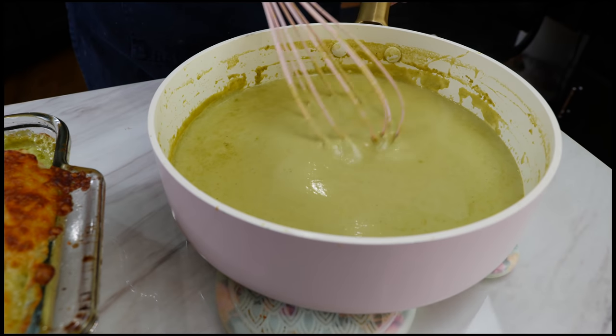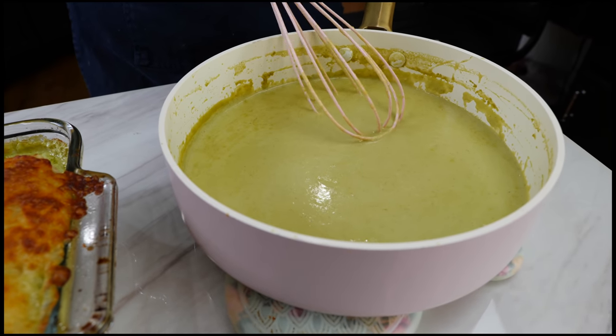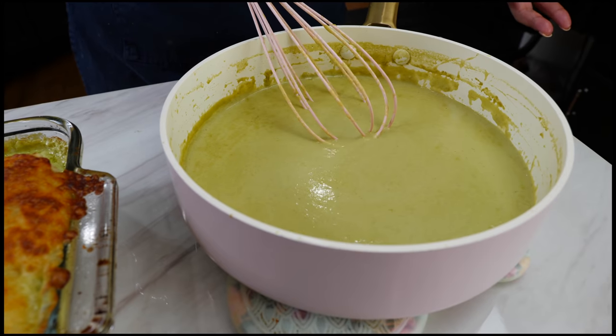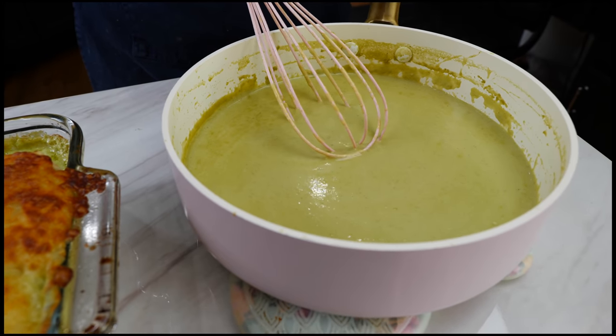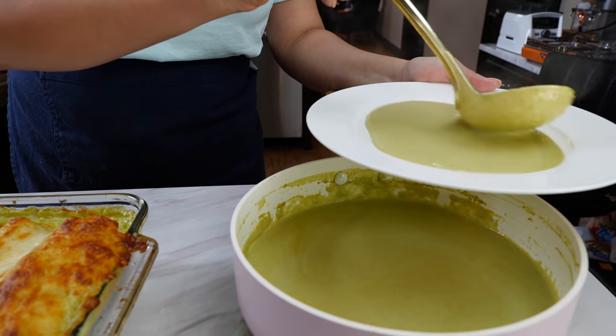With the remaining sauce, you can continue to cook it down and then place it in your freezer once it cools for an easy meal later in the week. Or you can do what I'm going to do today — cook it down, put it at the bottom of the plate, and then serve our wet smothered burritos on top.